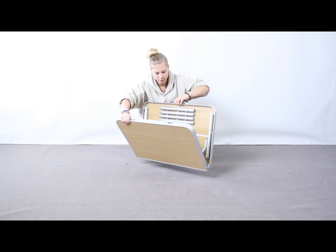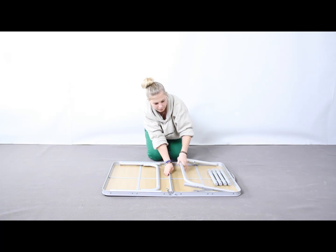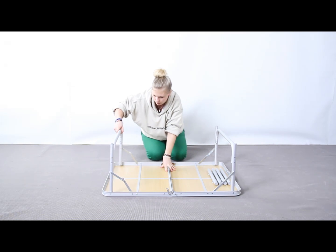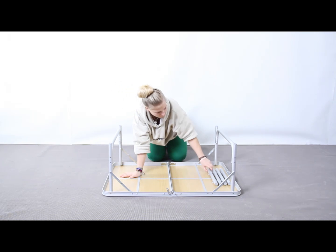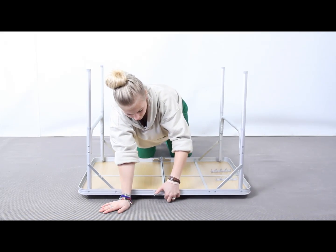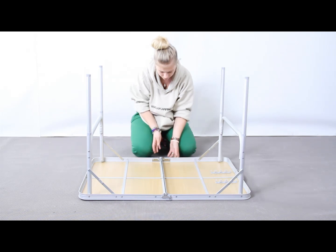You fold the table out like this and fold the legs up and make sure these are nice and secured. Then you have the bottom of the table legs that you screw in, and this needs to be locked in place like that on both sides.